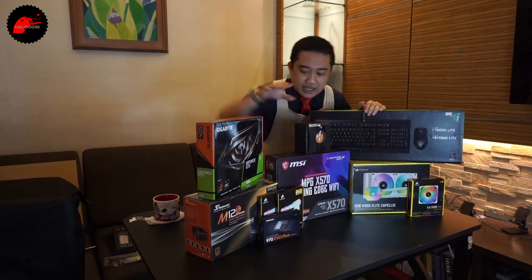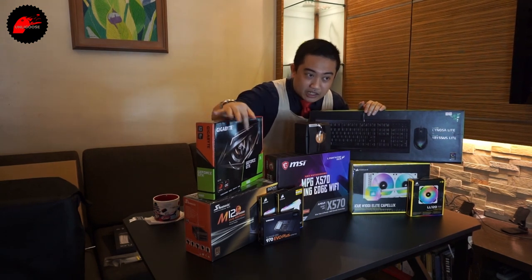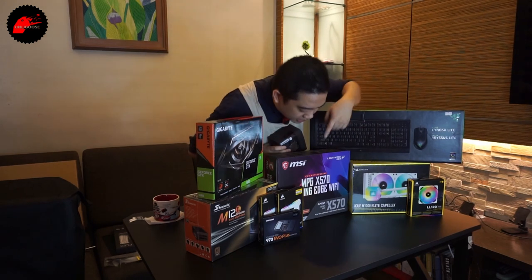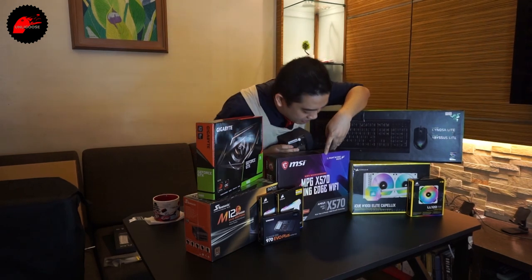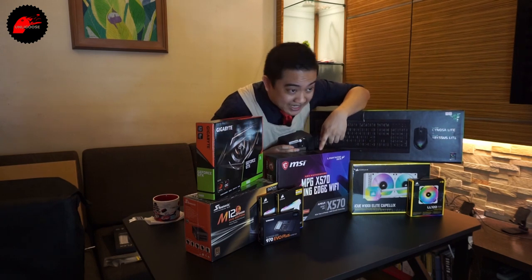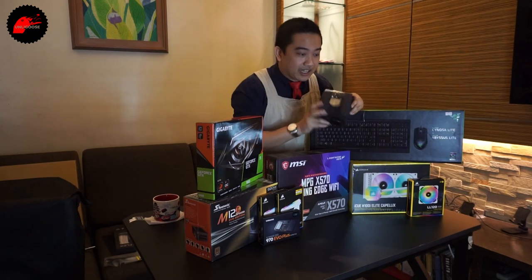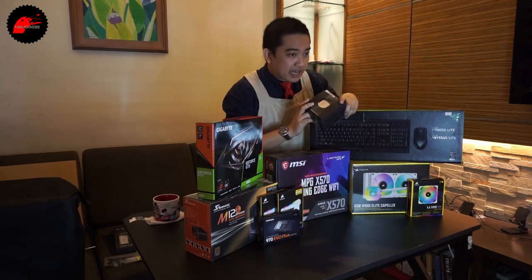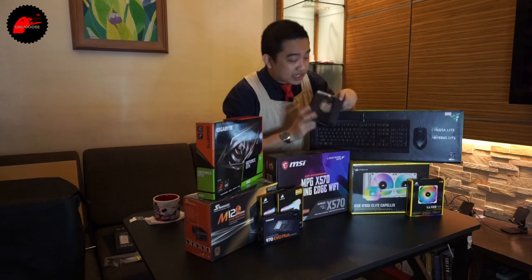First off, we've got a Seasonic 620 watt modular power supply. Motherboard is the X570 MPG Gaming Edge WiFi from MSI. Processor — very important — the Ryzen 5 3600, retail version.